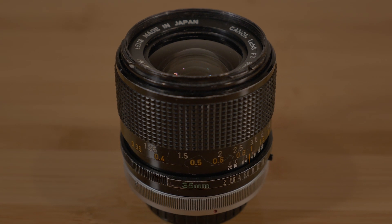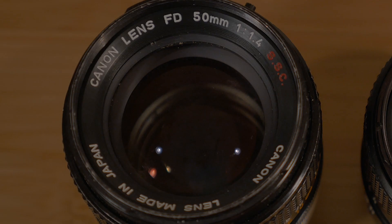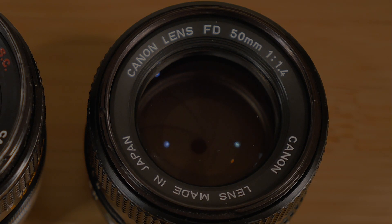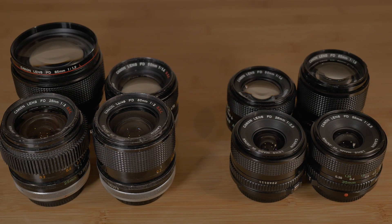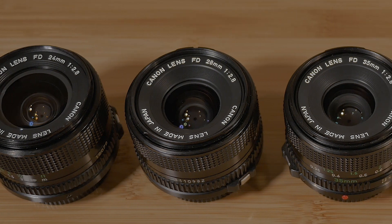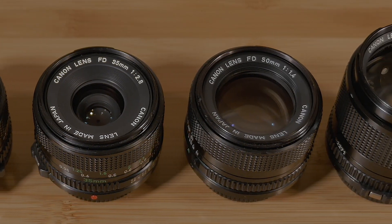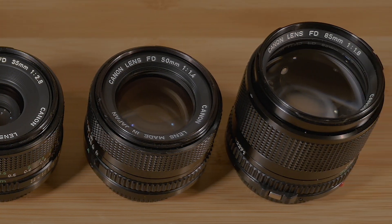It's a common misconception that the older Canon FDs marked with SSC on front are optically superior to the newer FDs because the NFDs do not have a Super Spectra coating. This is not true, since most NFDs came standard with the Super Spectra coating. Canon simply decided to no longer advertise that fact on the front of the lens.